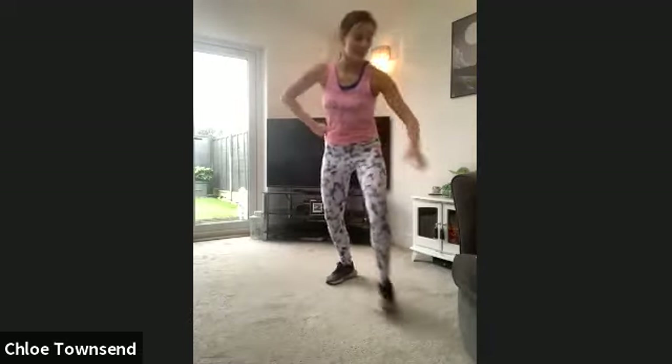We're going to do lots of nice standing stretches after this, but get it done, team. Keep going. Give me four more box steps.